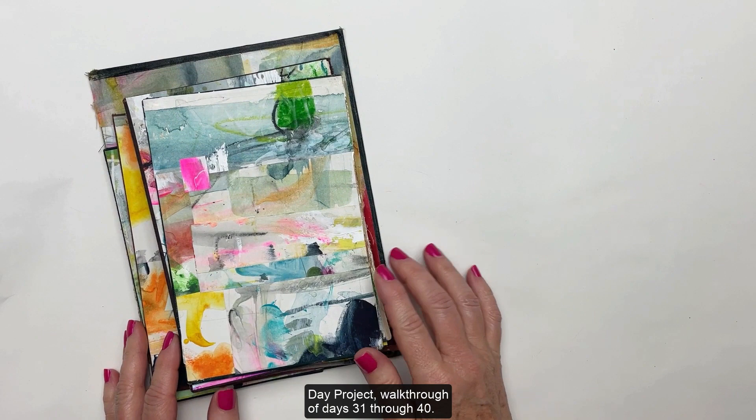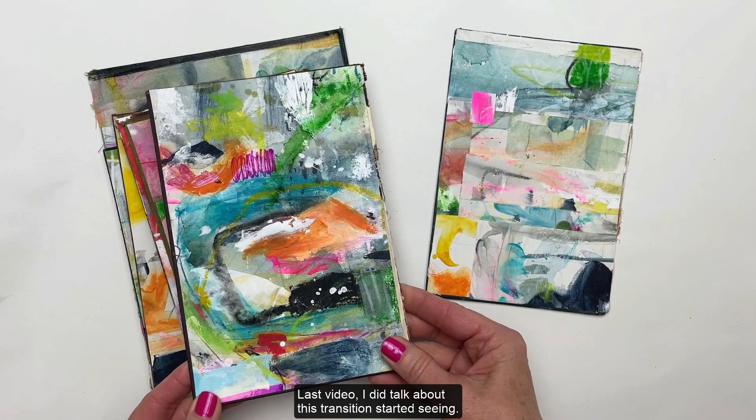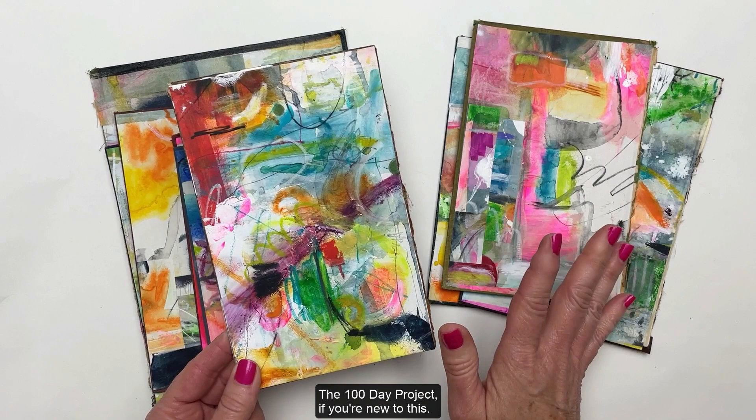Welcome to the 100 Day Project walkthrough of days 31 through 40. In my last video I talked about a transition I started seeing in the colors — the saturated colors I've been using — and I'm really liking where this is going.